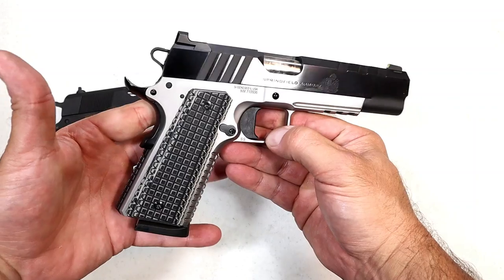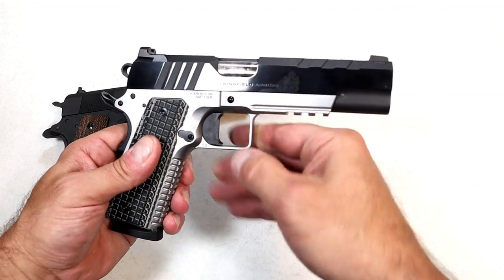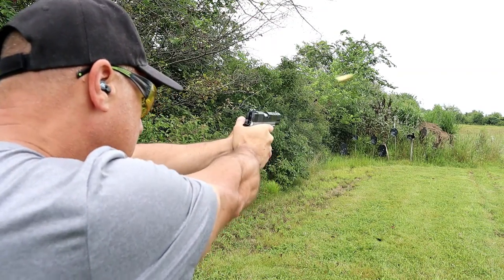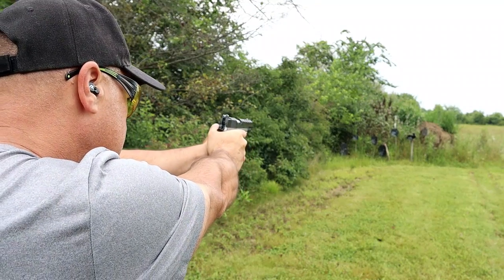It has all the modern features that shooters love while keeping that 1911 platform with a five inch barrel — a shooter right out of the case. I shot this so well, I was just amazed. It is a nice 1911 handgun with many modern features.